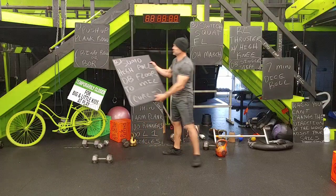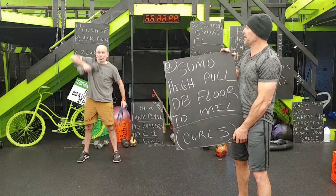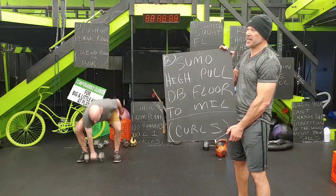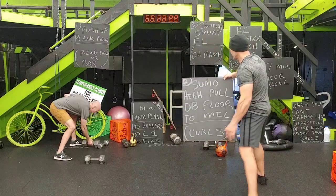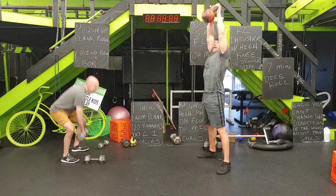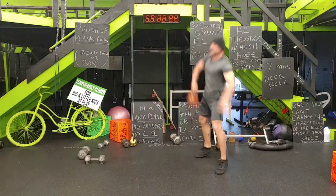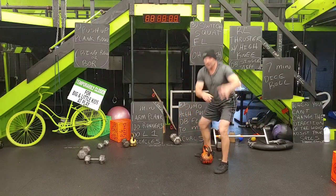Underneath is to fill in the cracks — if you finish early, you can do a ring row or a bent-over row. A BOR is a bent-over row with a dumbbell. Fill in the cracks with that pull movement. We are pushing and pulling — the fundamentals.